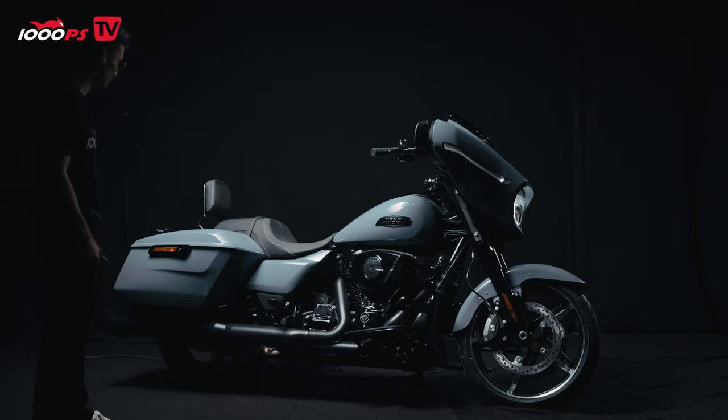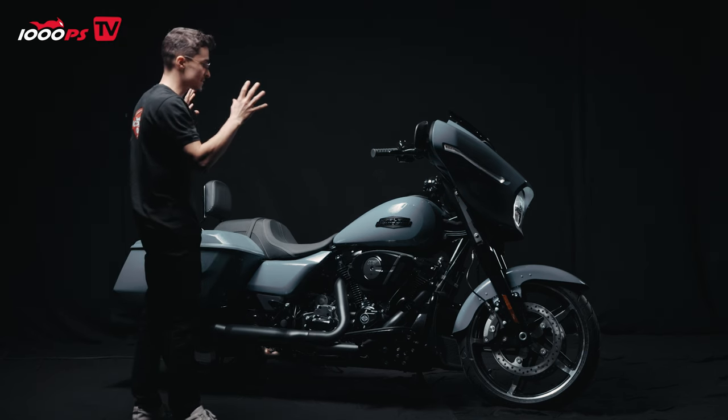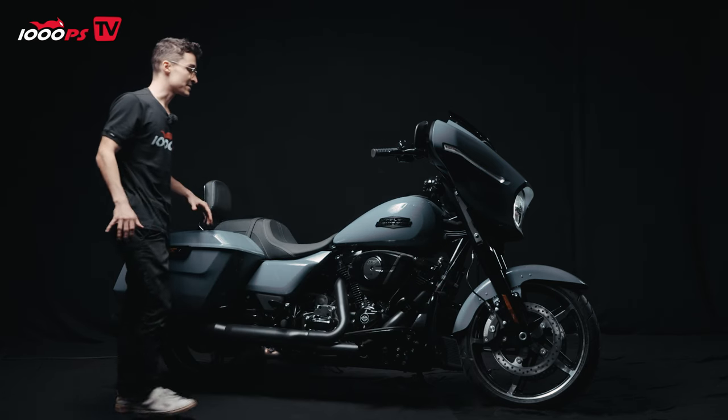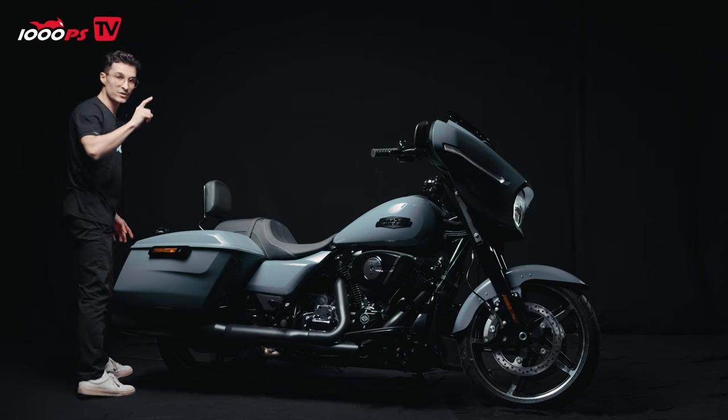The exhaust is typical Harley-Davidson — it looks very beautiful. This bike comes standard with crash protection bars.